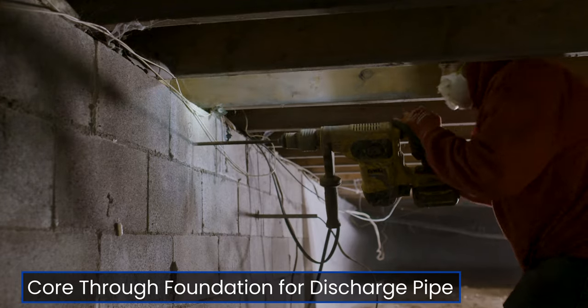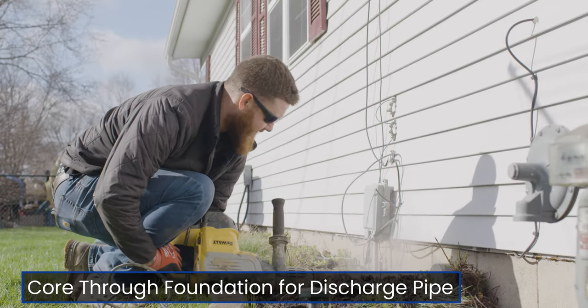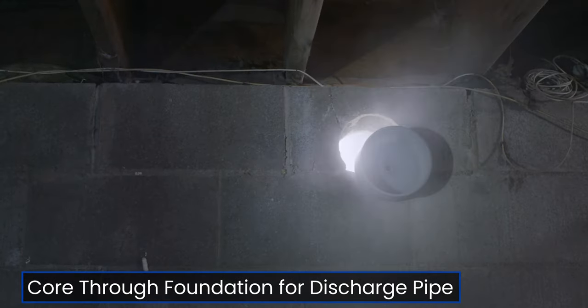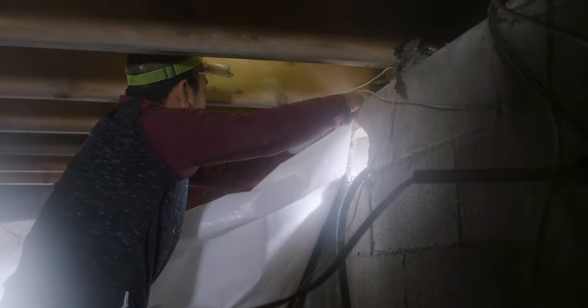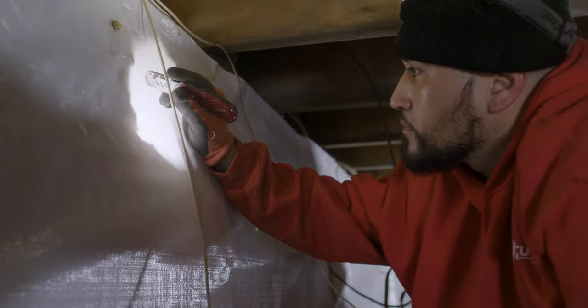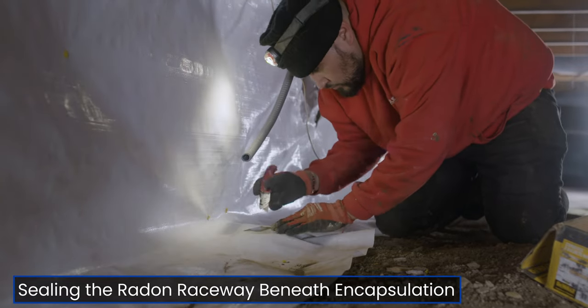The wall has been cored to extend the piping system outside, with the electrical connection located next to the piping. To make the installation easier, we recommend doing a cross-pattern cut of the membrane that will create an airtight seal.